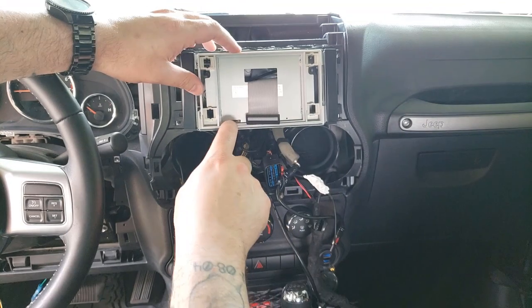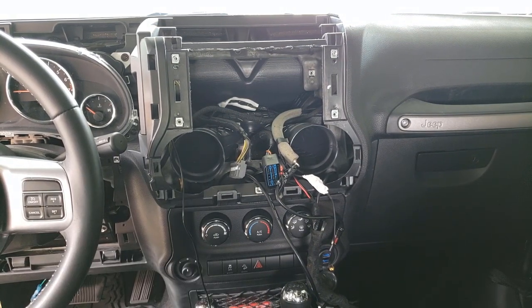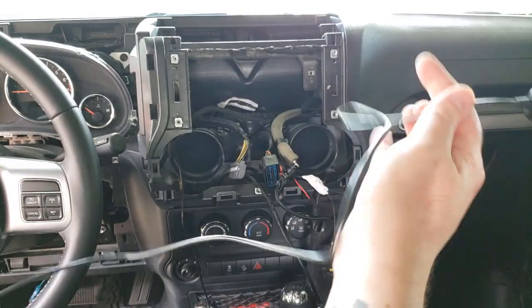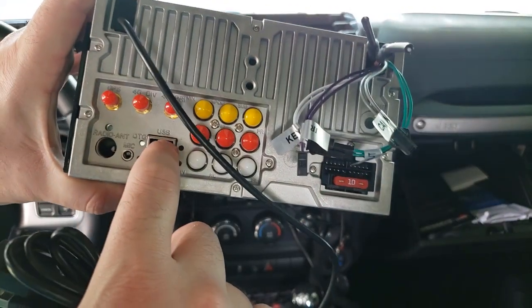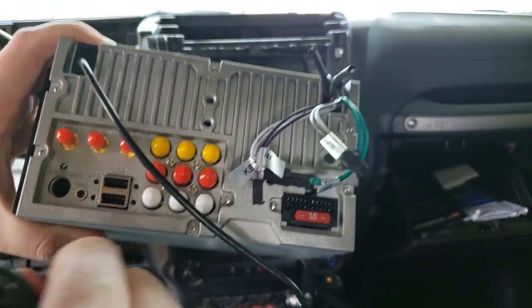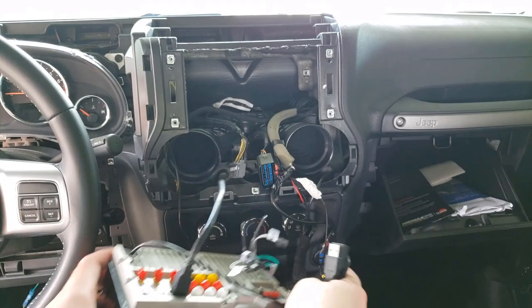One thing I didn't note in the unboxing: there's a micro SD card slot here, which is cool. For cable routing, I'm going to run the SIM card through the glove box and the same with the spare USB cord. There are two USB ports — one says OTG and one I'm not sure of. I don't know which handles CarPlay, so I'll plug the bottom one into my USB here.